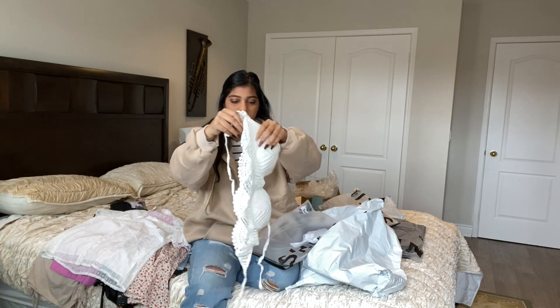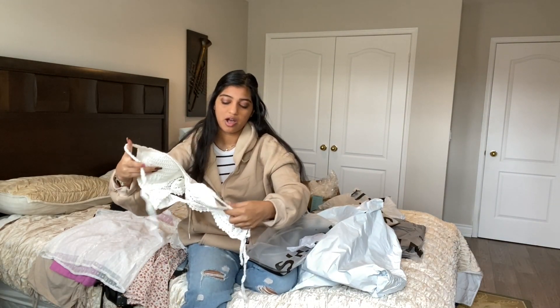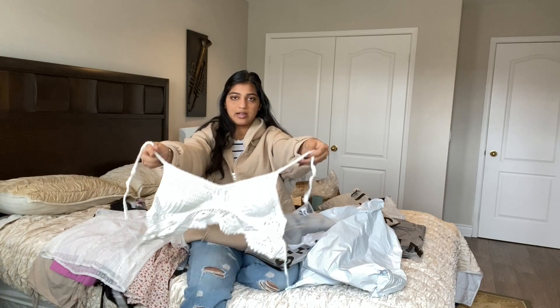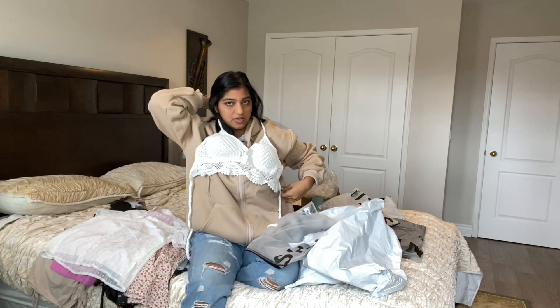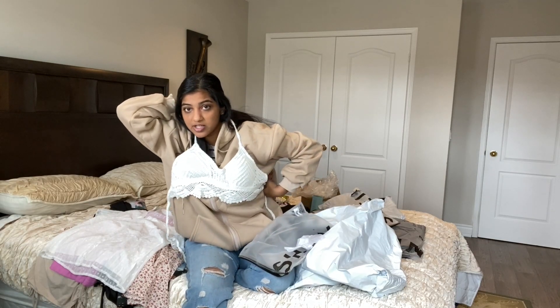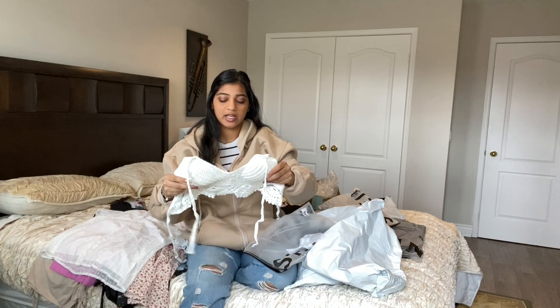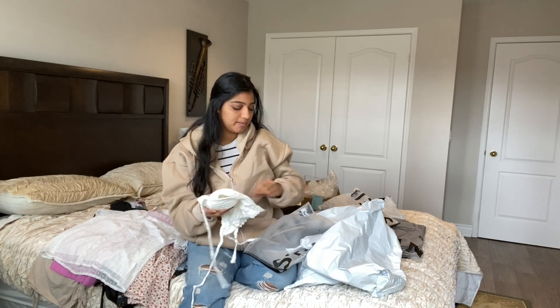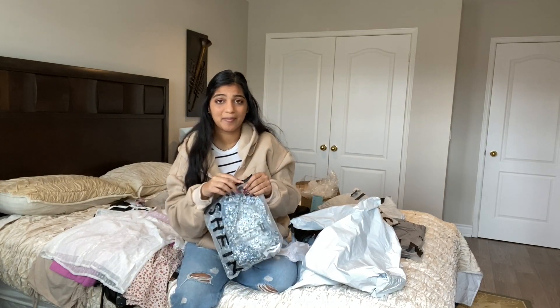There are so many straps and I'm so confused. Okay, this is the bathing suit top — you tie it here and then tie it at the back. I'll insert a picture of what it's supposed to look like. It kind of gives me Coachella festival vibes.